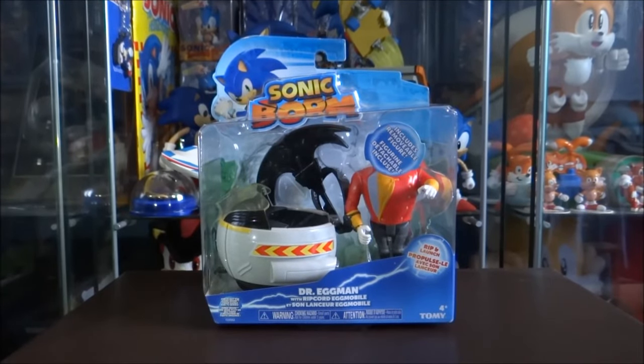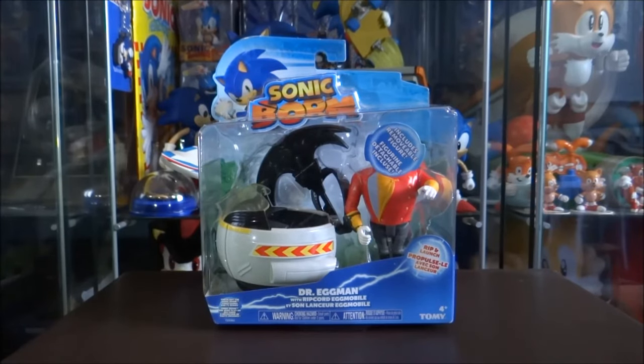Alright, hey guys, welcome back to another Sonic Boom merchandise review video. Today I'm going to be doing a review and unboxing of the Dr. Eggman with Ripcord Eggmobile.